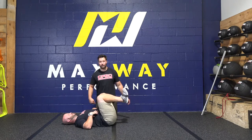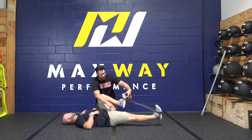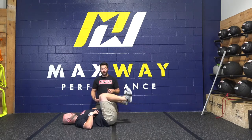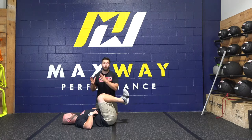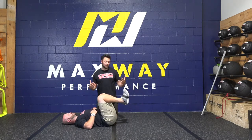I want to see that he's able to get this hip fully extended about an inch off the ground, then come back up. Once he shows me he can do that, I want to progress him to something that's going to have a greater stability demand.